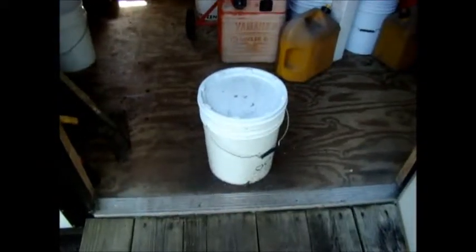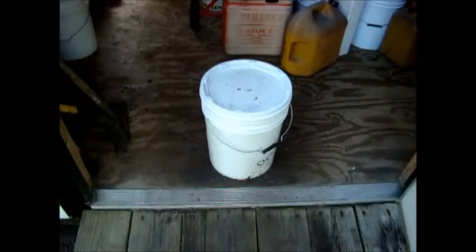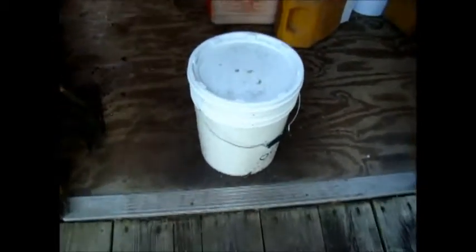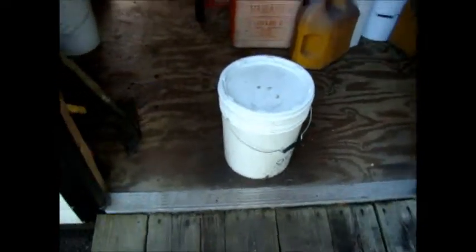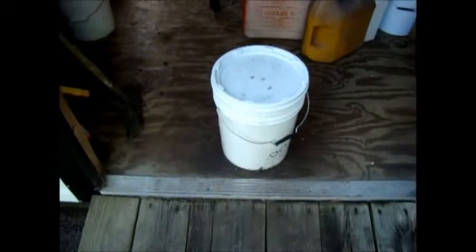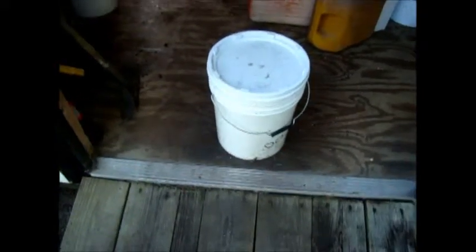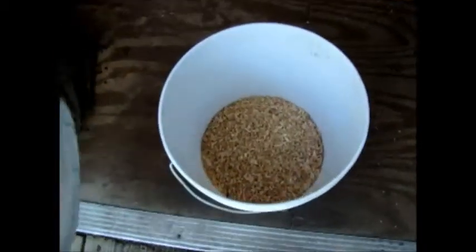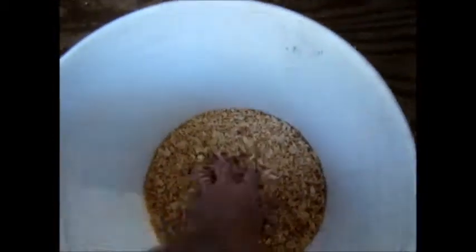This is my black soldier fly larva incubator. It's a simple five gallon bucket with a lid. I keep it inside my garden shed because I've had raccoons get in them — they knock them over and eat the larvae, and the ones they don't find, the birds manage to pick out the next day. But just to show you, it's nothing but a bucket with about four or five inches of shavings in the bottom.